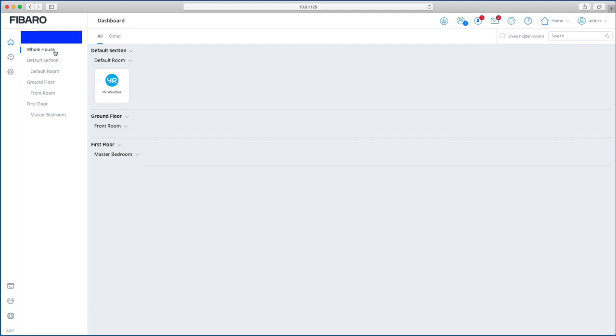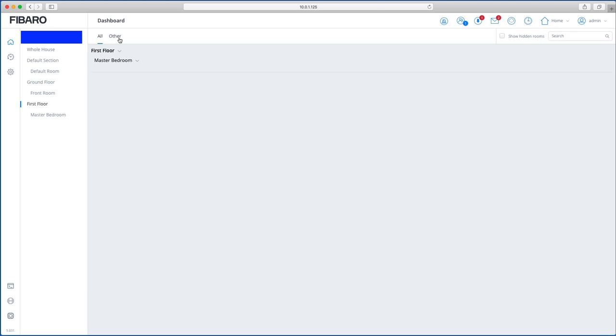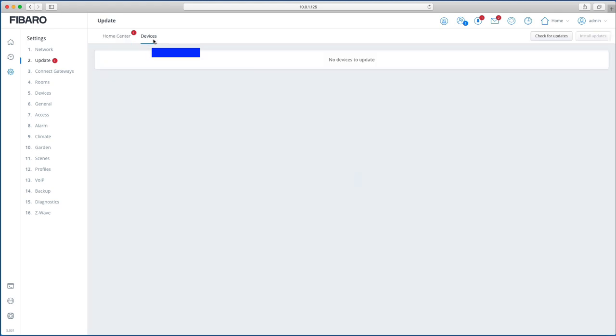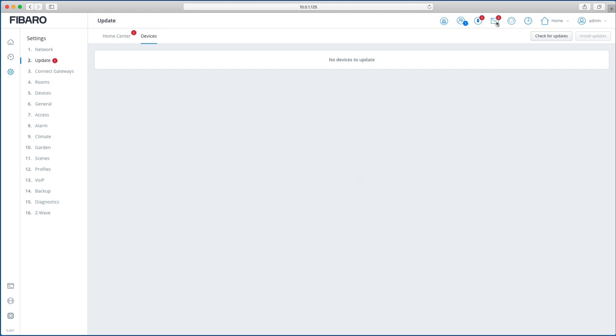On the left side you'll see the whole house, ground floor, and first floor, making it very quick to navigate between floors. Clicking a floor shows sub-rooms and device types. Clicking 'All' shows all your Z-wave devices. The icons at the top include alarm zones as a quick shortcut, a currently-logged-in user indicator, and an update notification showing whether firmware or device updates are available.